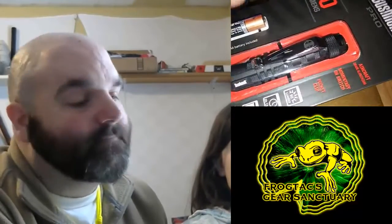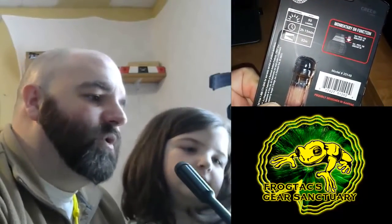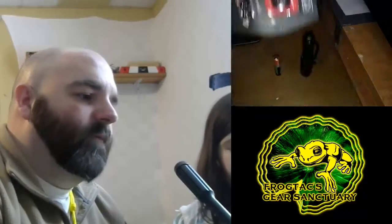Little pocket flashlight, 50 lumens. I'm going to rip this open and we're going to have a quick tabletop overview. So in the box, as you can see, there's some information on the back: 50 lumens, 2 hours and 15 minutes runtime, 32 meter distance, and some other good information.